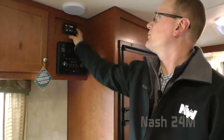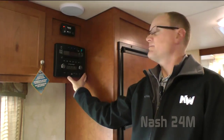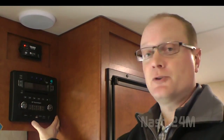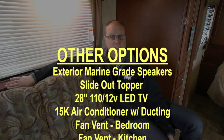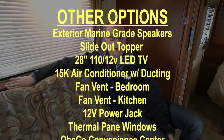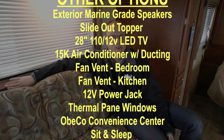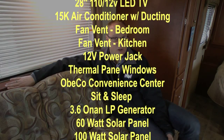Standard in the NASH 24M you'll find the solar charge controller for the trickle charge solar panel, and an AM/FM/CD/DVD player that's Bluetooth enabled. Popular options include exterior marine grade speakers, slide-out topper, 28-inch 110/12-volt LED TV in the living room, 15,000 BTU air conditioner, fantastic vents in either the bedroom or the kitchen, 12-volt power jack, thermal pane windows, and an OBCO convenience center.